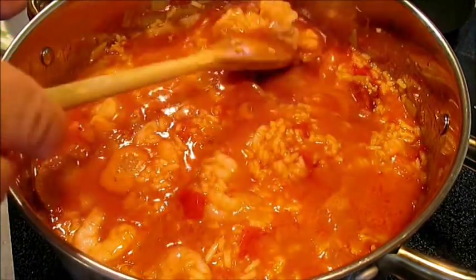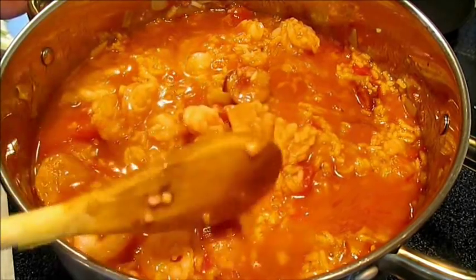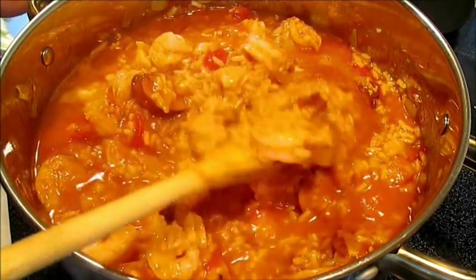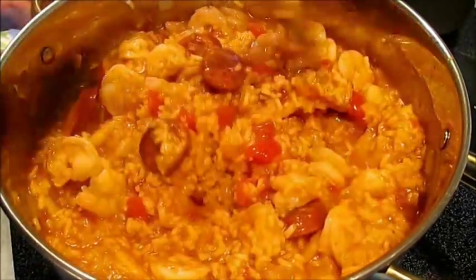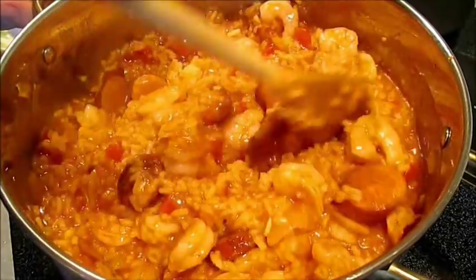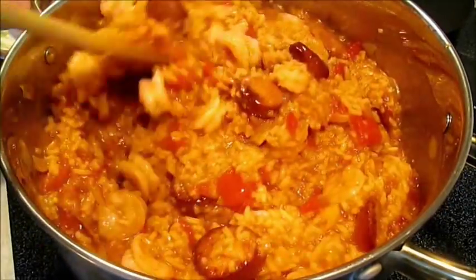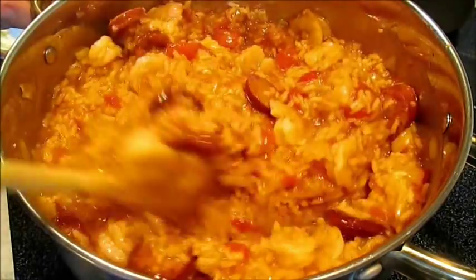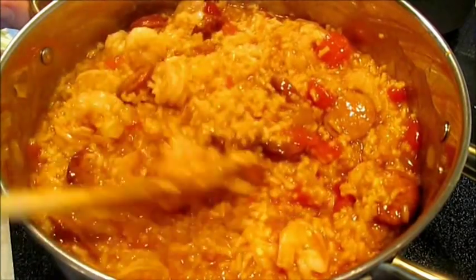The shrimp is orange-pinkish, so they're cooked. There's a little liquid risen at the top, but all that flavor, all that tomato, and all that spice is now cooked in. We just want to stir that all back down and make sure our rice stays moist. We do not want dried-out jambalaya — but we also don't want it running.